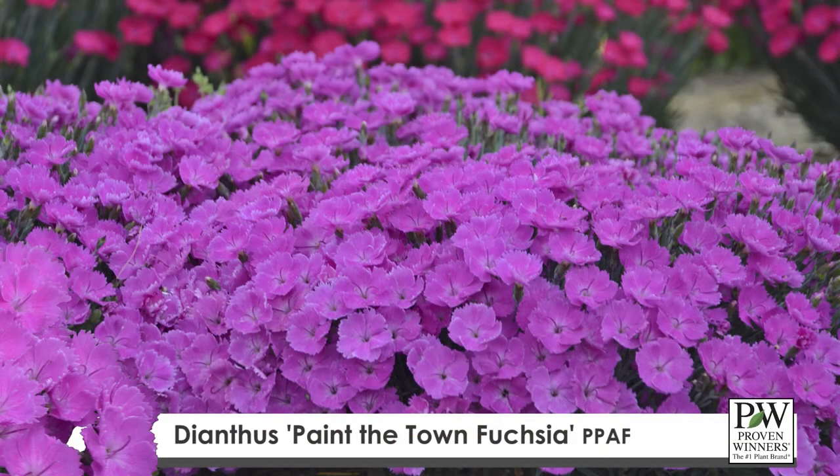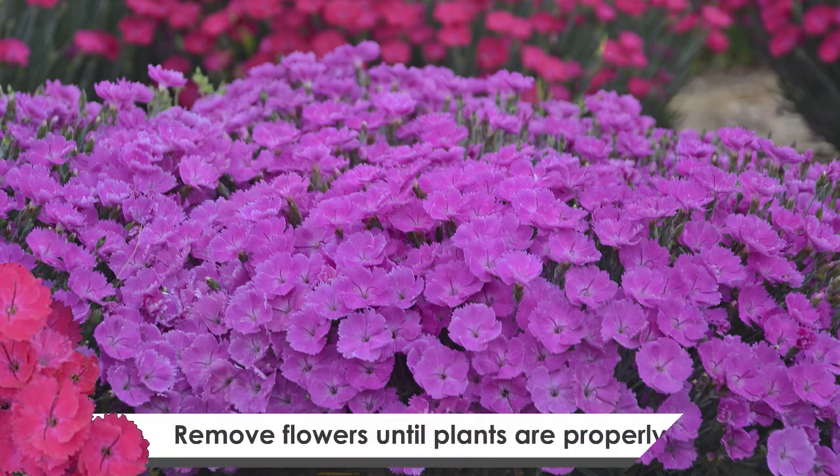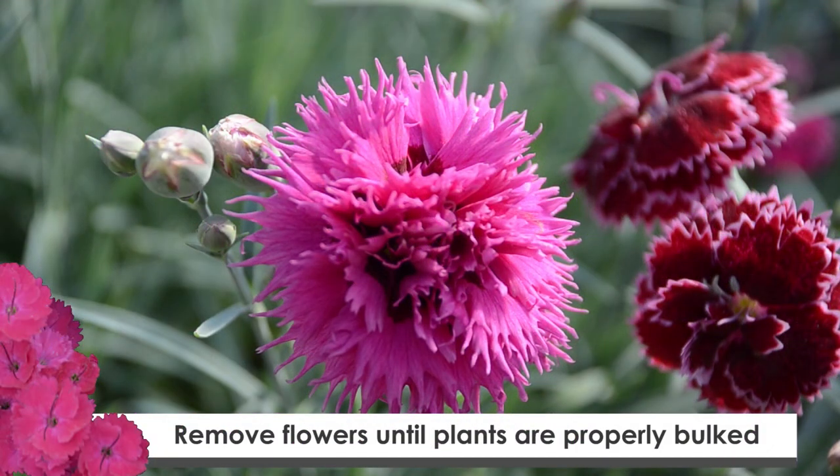Dianthus do benefit from being pinched, especially if you're starting with a small plug like a 72-count plug. You also want to remove any flowers that emerge before the plant is bulked up to the desired size.